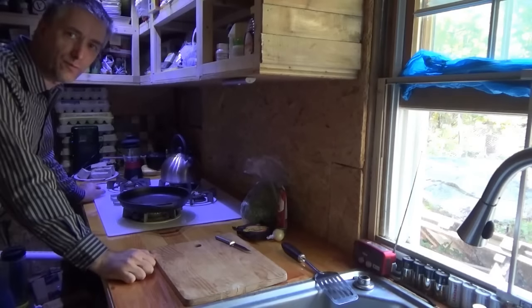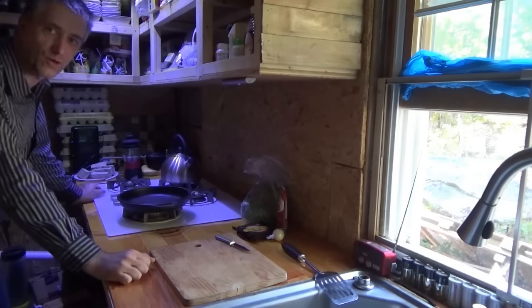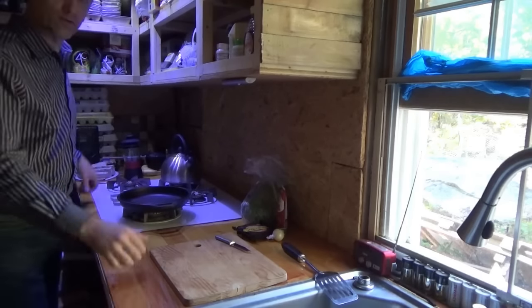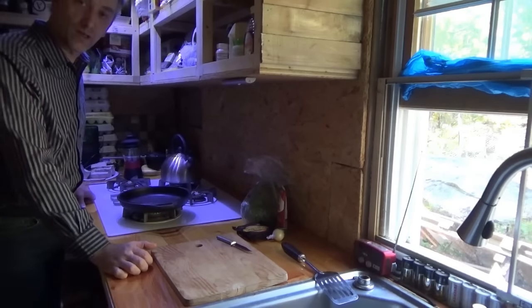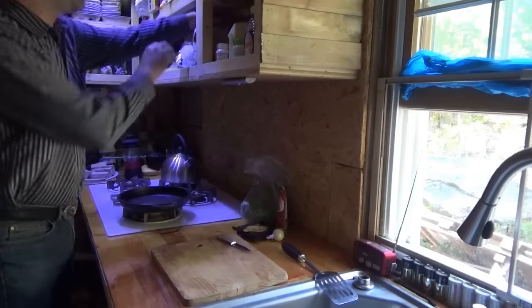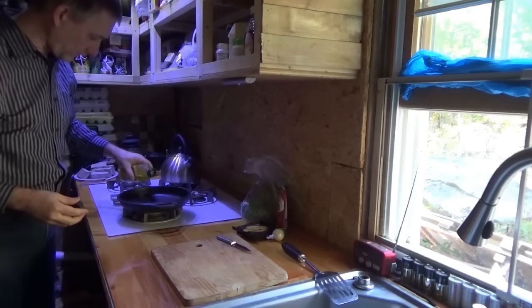Hi everybody, welcome to the first ever edition of Off-Grid Homestead Cooking with Troy. I'm Troy and I'm going to cook some breakfast. A lot of people have been wanting to see some cooking videos from me, so here's the first. Today what we're going to have is a fresh Off-Grid Homestead Omelette.